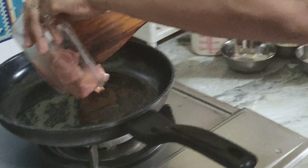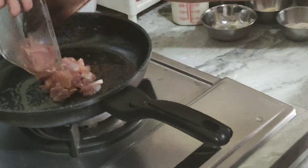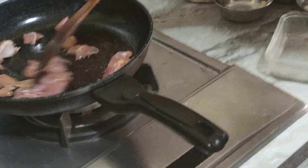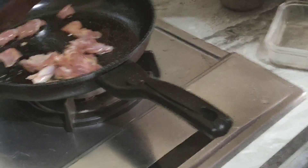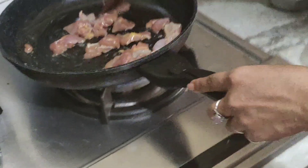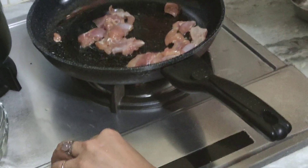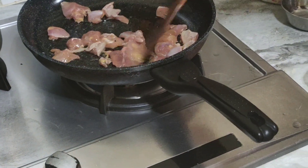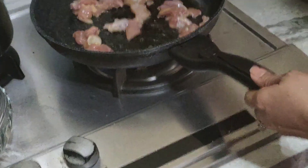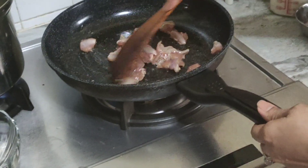Then put the chicken. Is that a name for the chicken? No, that's a breast — breast meat. Oh, chicken breast. Or drumstick also. Let's fry the chicken breast.